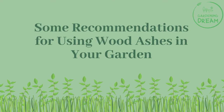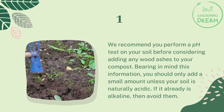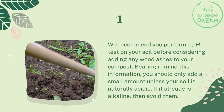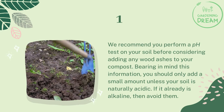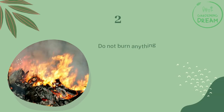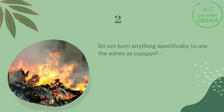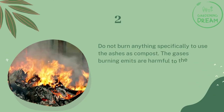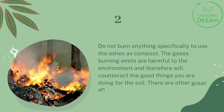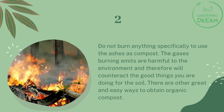Some recommendations for using wood ashes in your garden. We recommend you perform a pH test on your soil before considering adding any wood ashes to your compost. You should only add a small amount unless your soil is naturally acidic. If it is already alkaline, then avoid them. Do not burn anything specifically to use the ashes as compost — the gases burning emits are harmful to the environment and will counteract the good things you are doing for the soil. There are other great and easy ways to obtain organic compost.